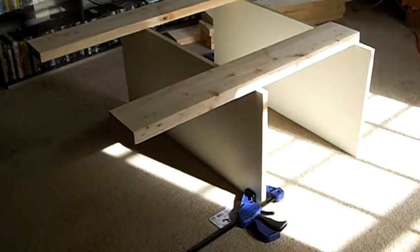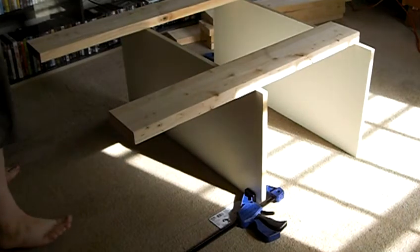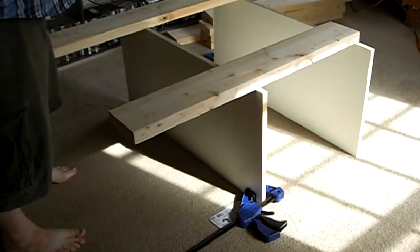Okay YouTube, this is part three. So what I'm going to do when I build this rack, unlike my other racks that I had complete solid walls, these are going to have posts.